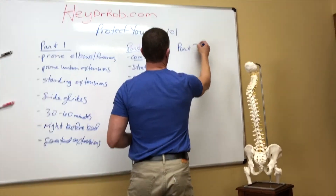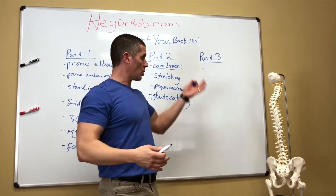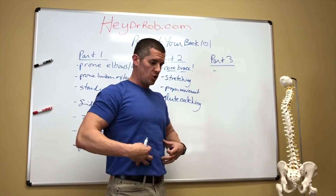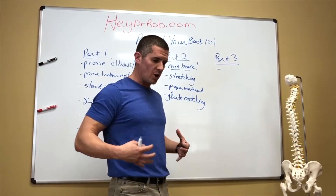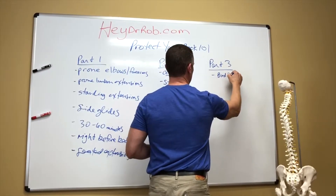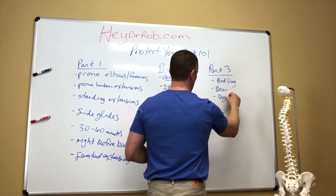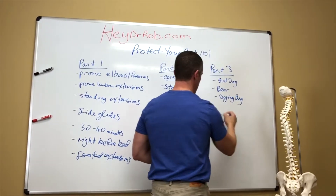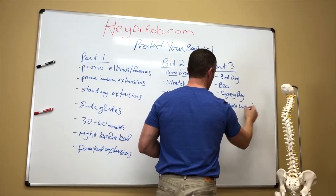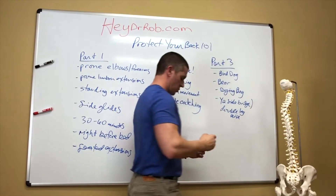Part three — we were into our core exercise. Core exercise is the biggest buzzword in fitness in the last decade. We want to do the right type of core work. We don't need to get super strong through the core; we need a good brace with core endurance, because the ability of your core to keep you stable for a longer period of time is what's going to keep you out of pain. So we did the bird dog and variations, the bear and variations, the dying bug and variations, the half side bridge, and then the double leg raise if the half side bridge was too hard or hurt your shoulder.